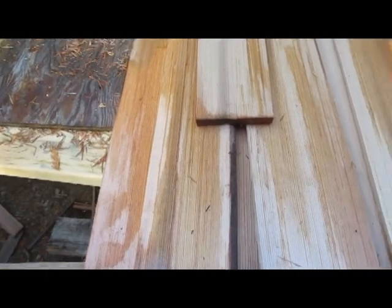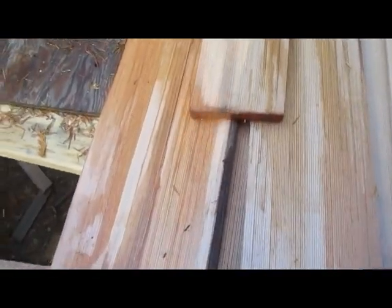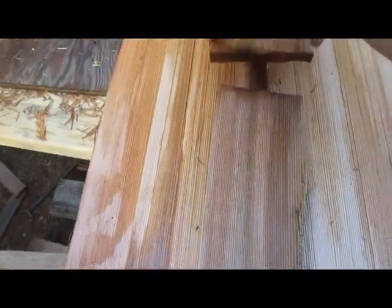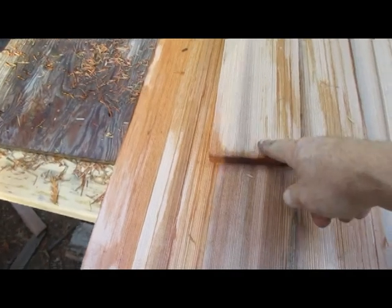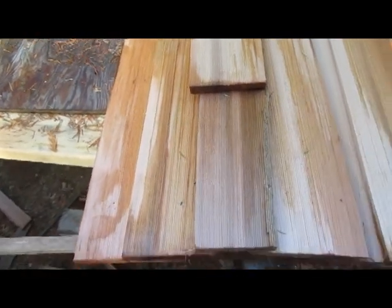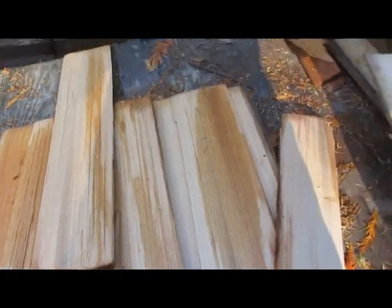The bottom shingle is the one that fills up with all the debris — it's your last protection before you get a leaky roof. That's why I pull the debris out. If a shingle does rot, take a short shingle and slip it underneath. Usually there's enough tension and you don't need to nail it, but you can put one or two nails in to hold it there.